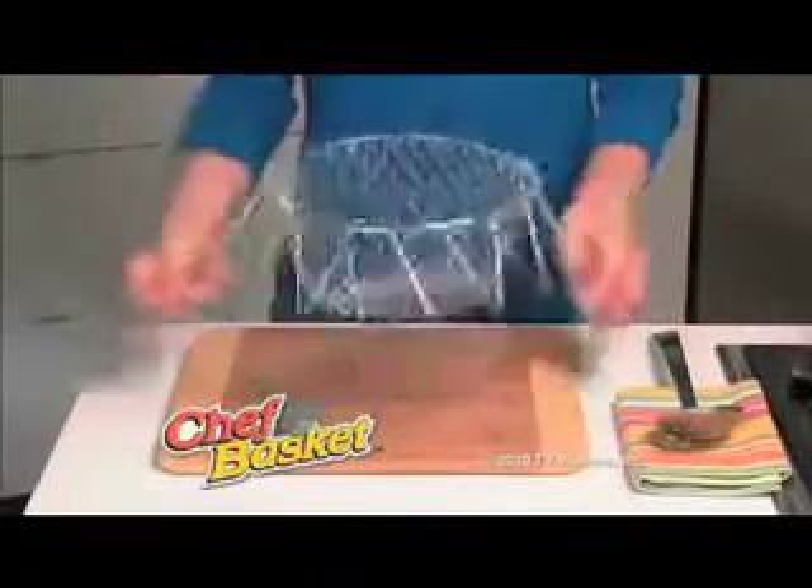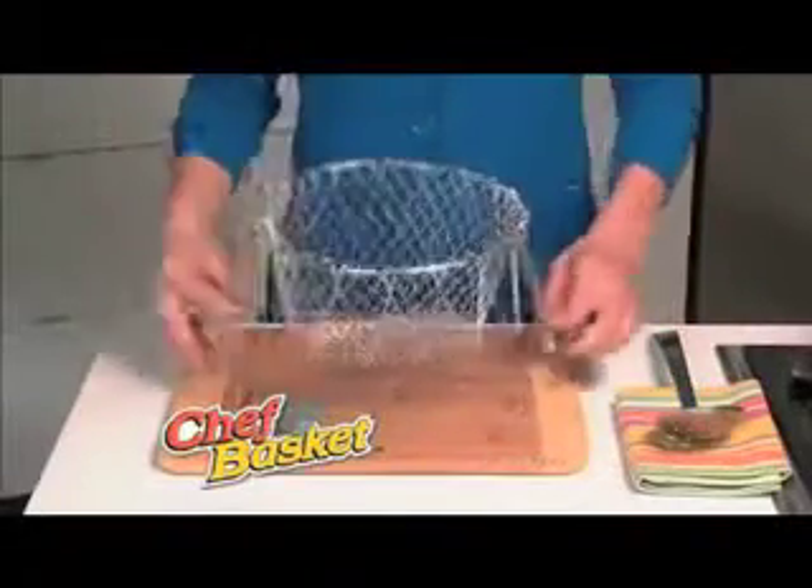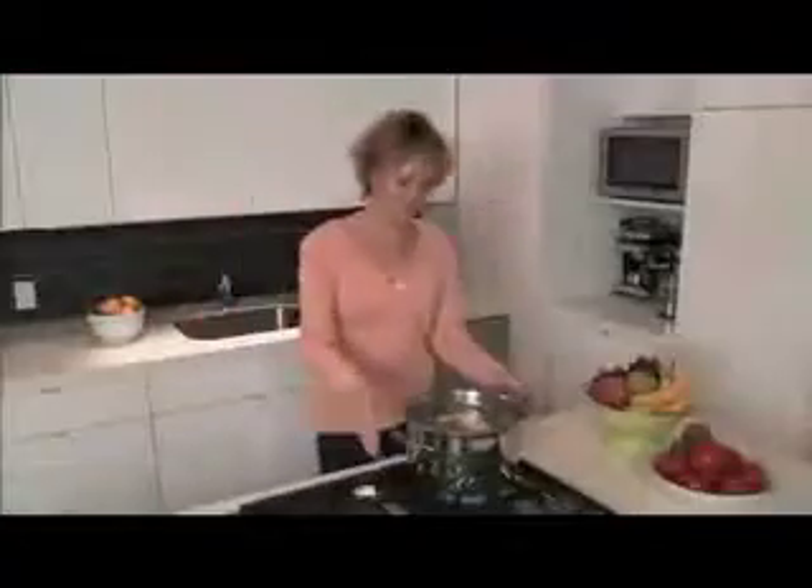Dude, check out this fucking basket. It's this cooking cage, and you can stand it up, you can fold it up, it's a basket.